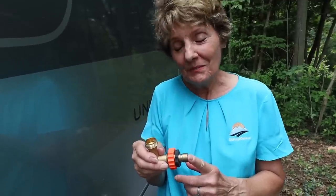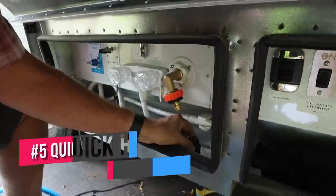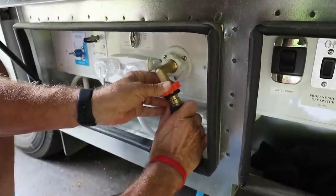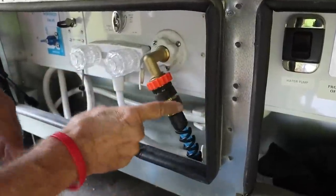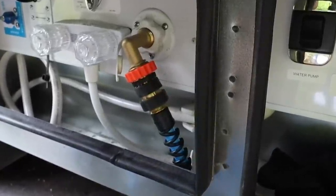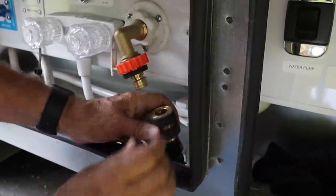Speaking of fresh water, here's something that we add to our hose and the intake connector on our RV — a quick connect. This solves the problem of having to thread and tighten the connectors by hand, something that always seems to result in an annoying little leak. The quick disconnect takes seconds; it snaps on and off instantly and is totally leak-free. You can get them at any RV shop or on Amazon for about $13.